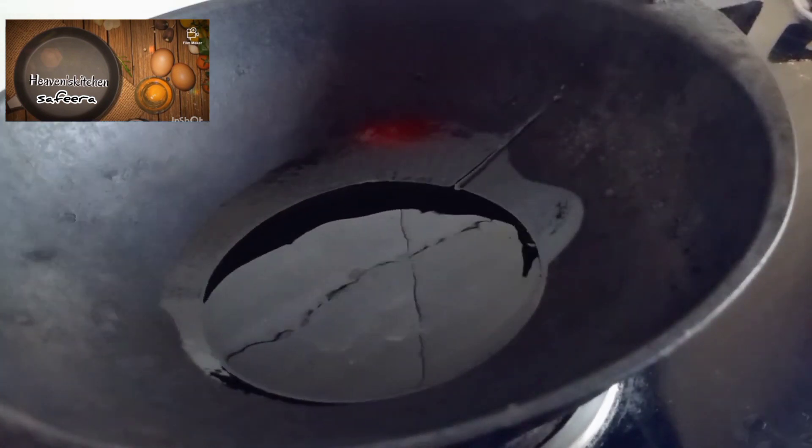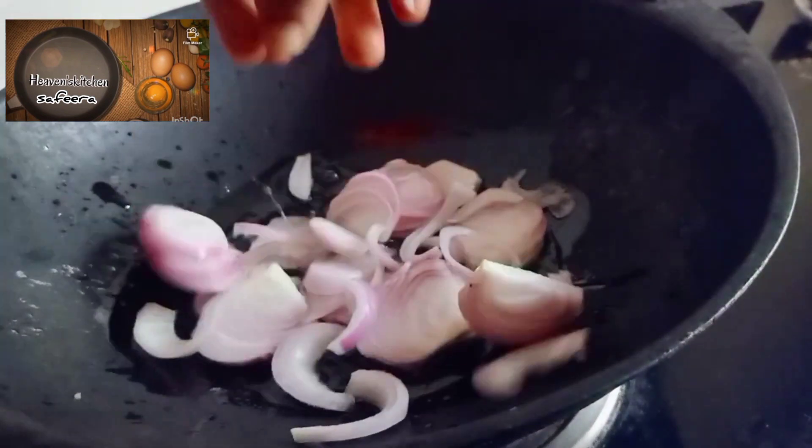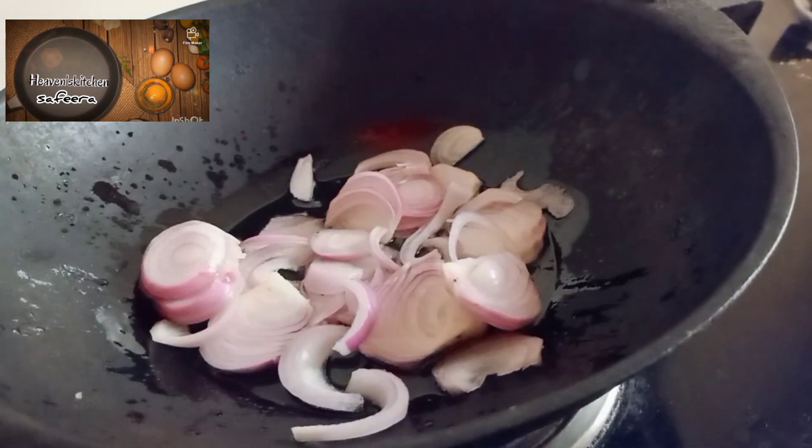Here is 3 tablespoons of chicken sauce. I had to put the bread on it.